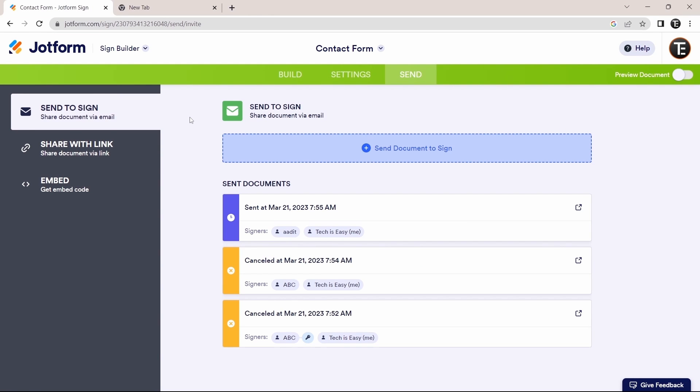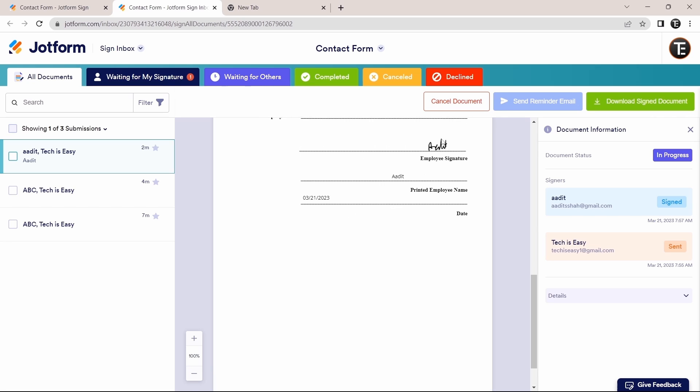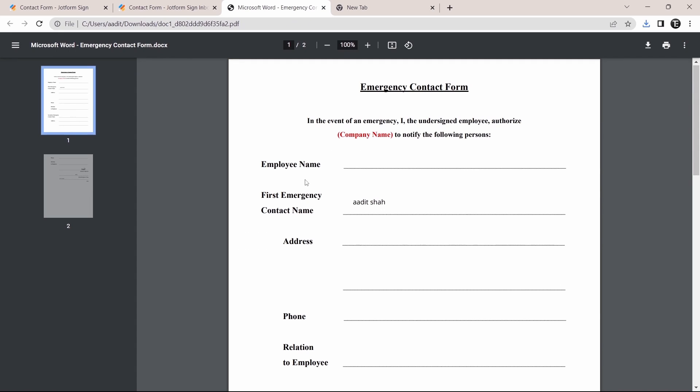Back in JotForm, under 'Sent Documents,' you can track the document by clicking 'Track.' Here you can see the updates — it shows when Signer 1 signed it, the date and time, and how they filled it in. You also have options like sending a reminder email if it hasn't been signed yet, or downloading it once it's signed. To download, click the download option and it opens as a PDF.